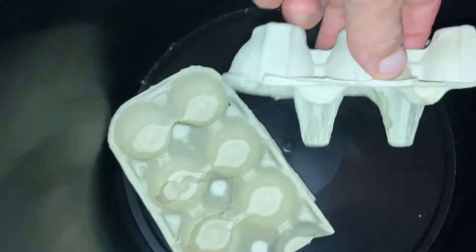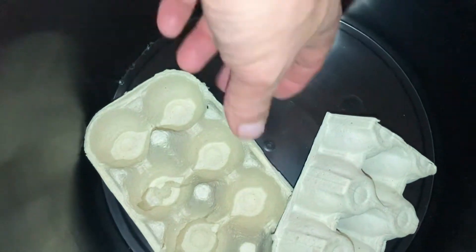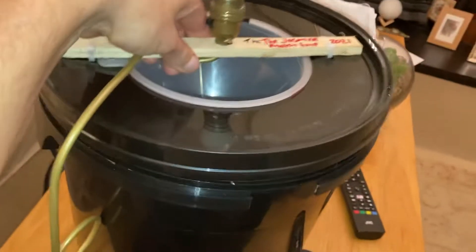The moths like to hide away in the little crevices that the egg boxes create. In the morning you can come and have a look, find moths hiding in there, and do your identification before you release them. That's about it really — just set it up and put the lid on like that.